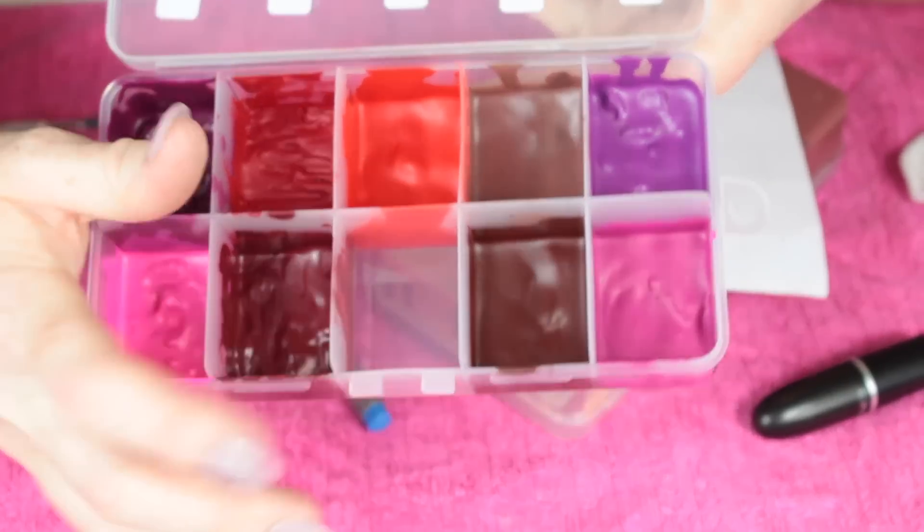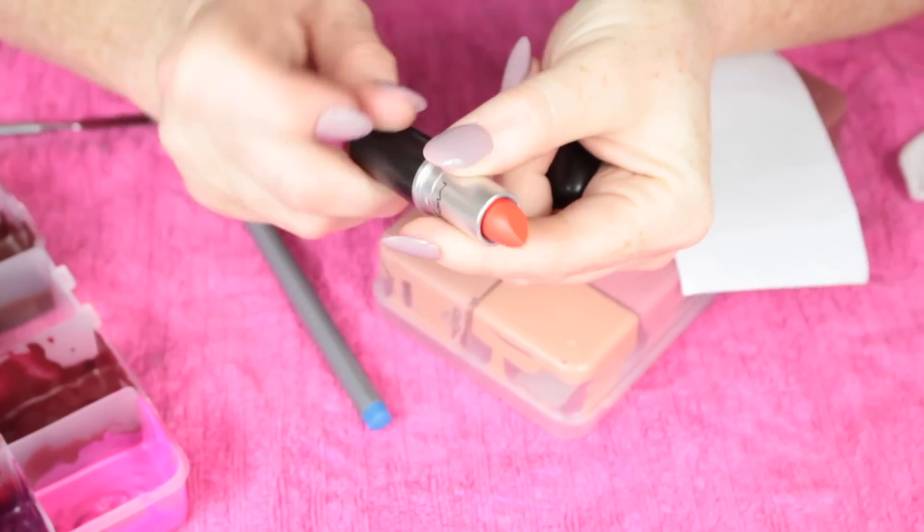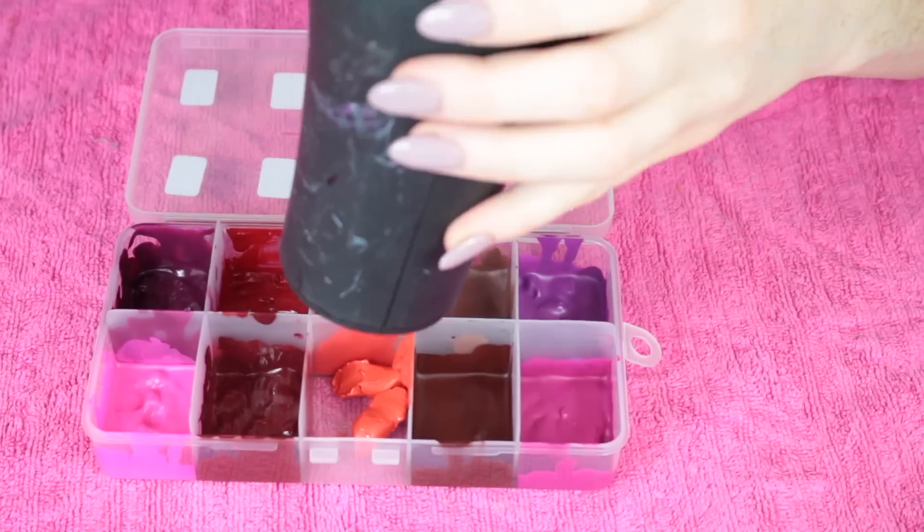I was left with one empty space, so I had to go and buy another lipstick just to fill this palette for the purpose of this video.